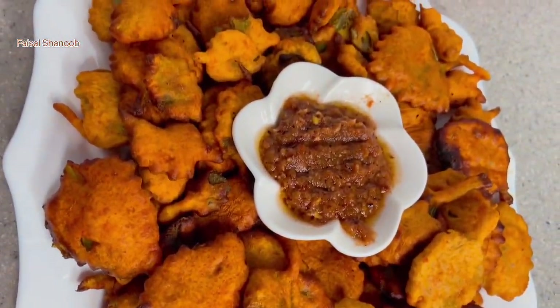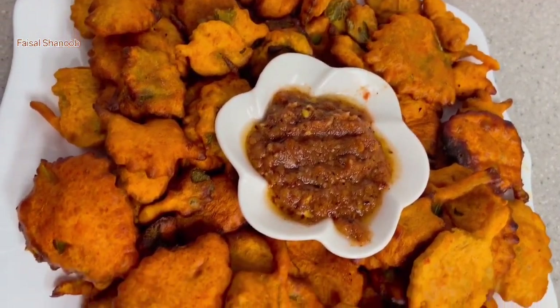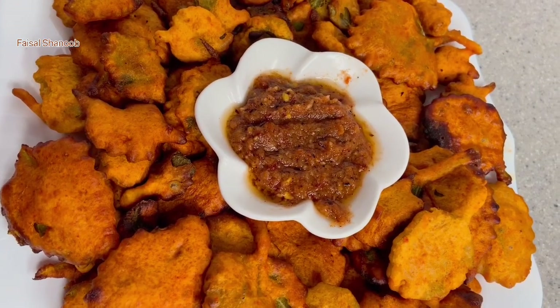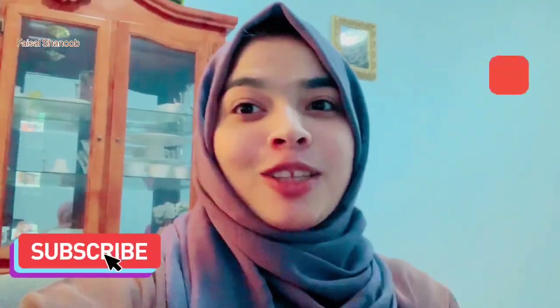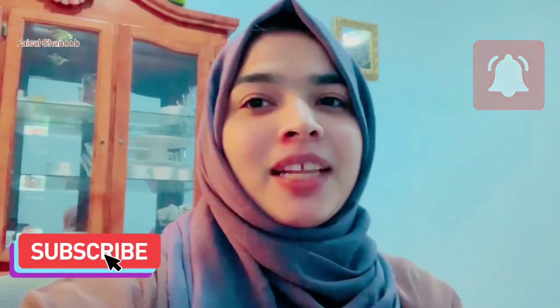This is a good recipe for the next video. I have a good recipe for everyone. Don't forget to subscribe to our channel, and please like and support our next video. Bye!